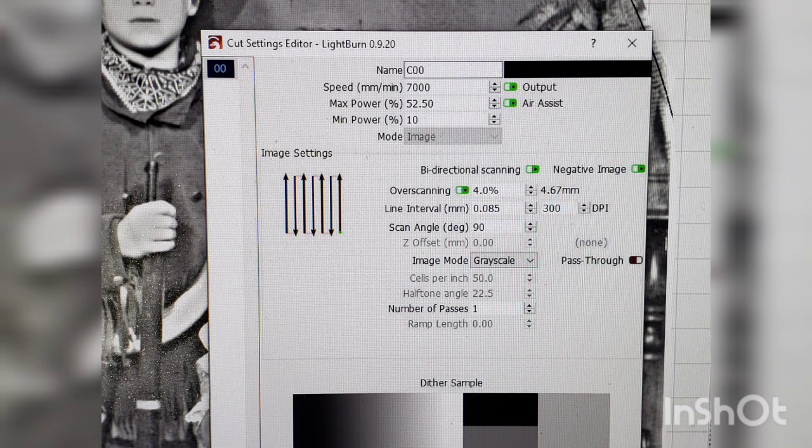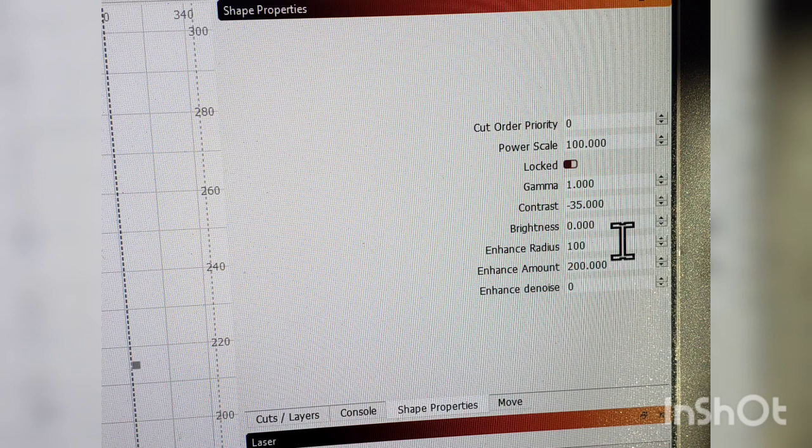For the number hunters out there, I was running at 7,000 millimeters per minute, 52.5% max power, 10% minimum power, negative image, 4 overscan, 300 DPI, and a 90-degree scan angle. But stick around because those aren't quite the right numbers — I left the max power about 10% low intentionally to see what it would take if the image came in underpowered and how much I'd need to run a second pass. My initial shape property settings were: gamma negative 35, contrast zero, brightness 100 on the first enhancement, 200 on the second, and zero on the third.